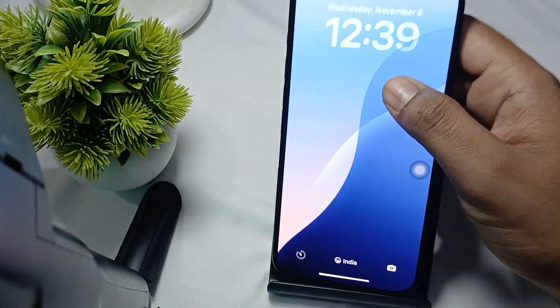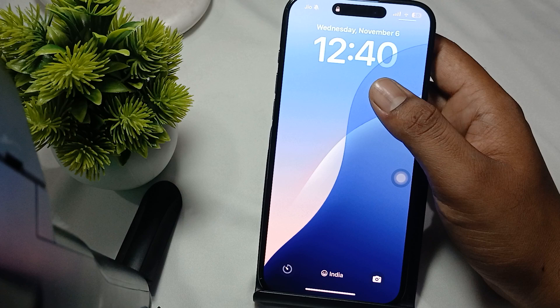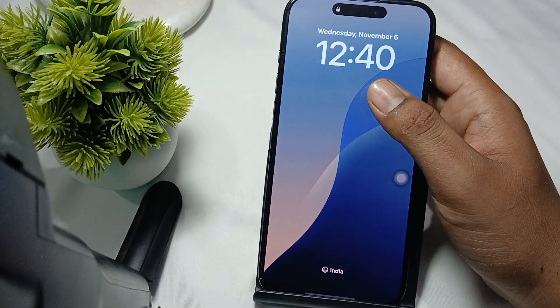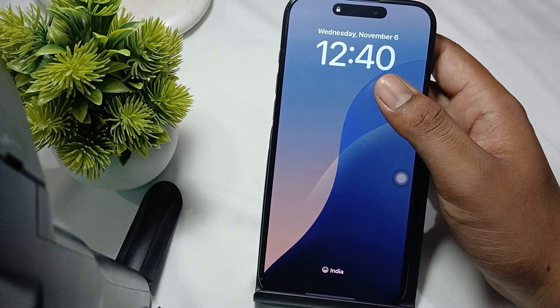Hi guys, welcome back to our YouTube channel. In this video we will see iPhone 16 Pro and Pro Max speaker crackling bad quality sound — how to fix it.